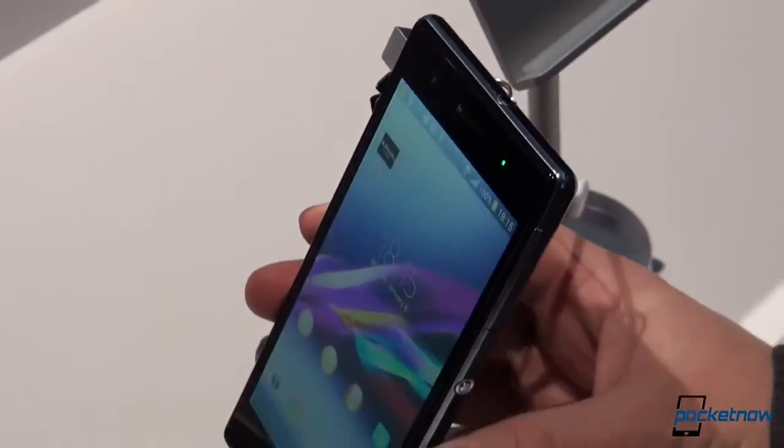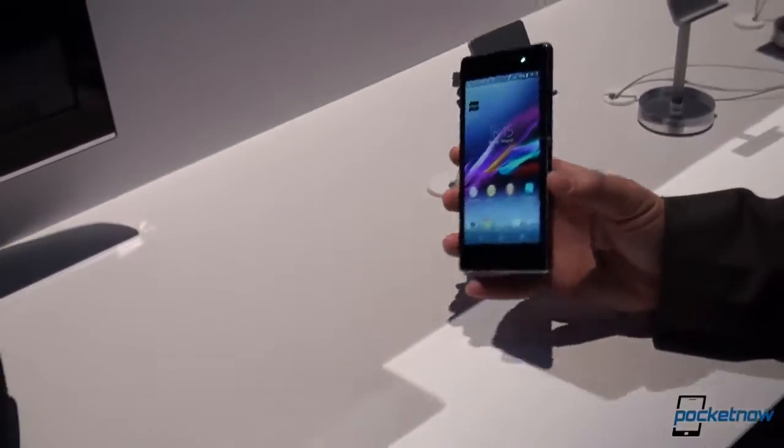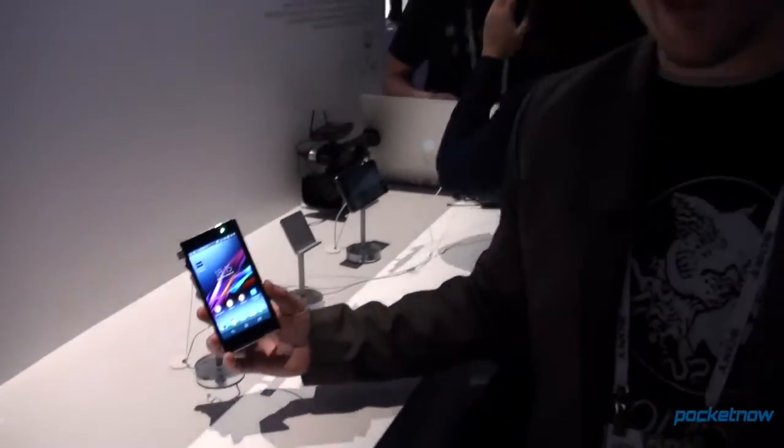That's just a quick look at the Sony Xperia Z1S for T-Mobile USA. I'm Michael Fisher with Pocketnow. That's Tony behind the camera. We're at CES 2014, and things are just getting started. Stay tuned.